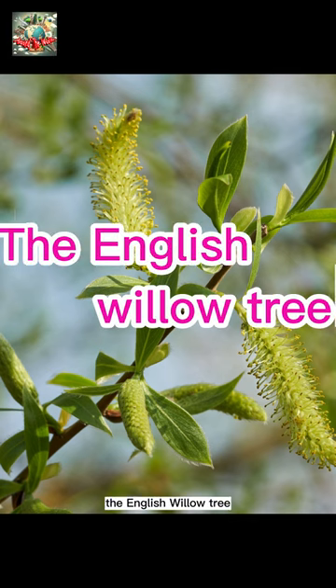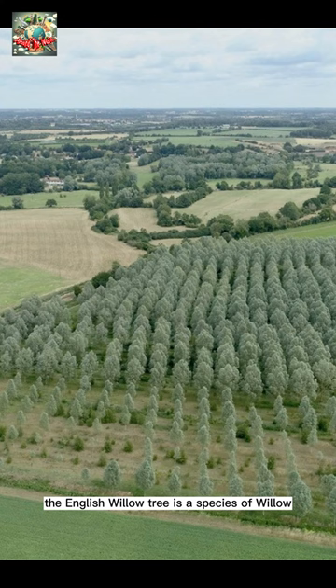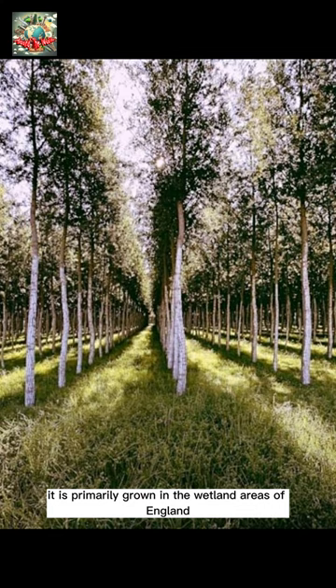The English Willow Tree, scientific name Salix alba carulea, is a species of willow that holds great significance in the world of cricket. It is primarily grown in the wetland areas of England, hence the name English Willow.